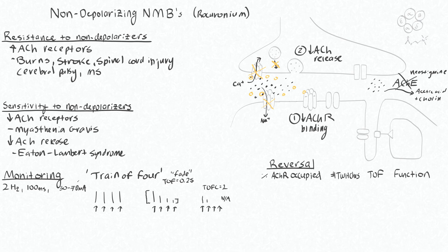The two nerve monitoring sites you're most likely to see are the ulnar nerve, where the muscle group you're watching is the adductor pollicis — so contraction of the thumb — and the facial nerve for stimulation.